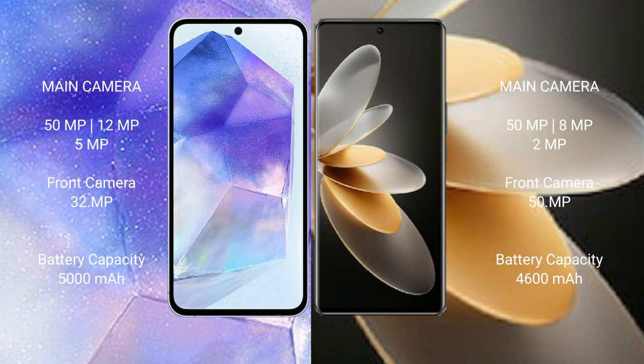Samsung Galaxy A55 features a triple camera setup: 50MP plus 12MP plus 5MP, and a front camera of 32MP.